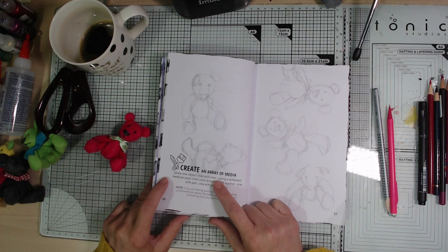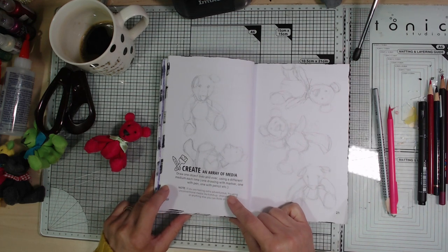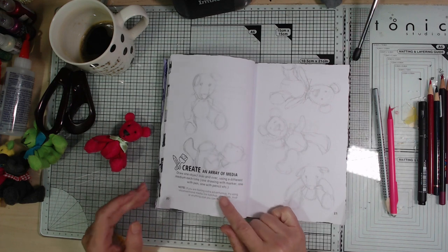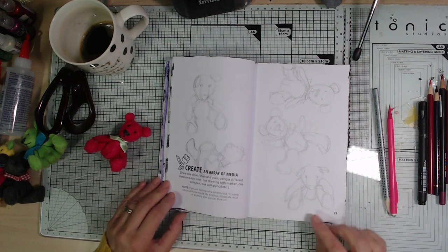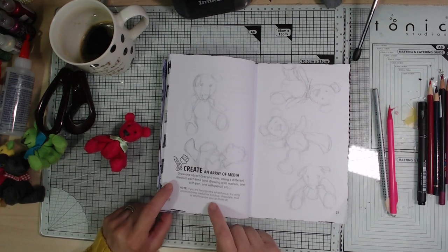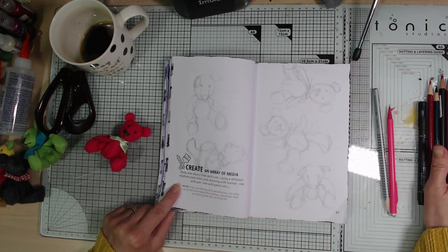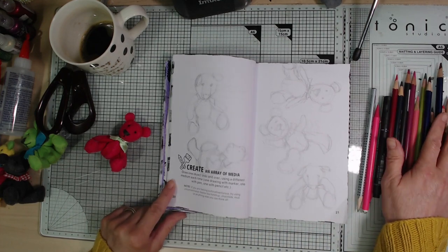Draw one object over and over using a different medium each time — one drawing with a marker, one with pen, one with pencil, etc. If you're feeling extra adventurous, try using unconventional media like ketchup, chocolate, or anything else you can think of. I'm not gonna be doing that bit, but I have got some other things ready to try.